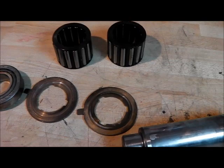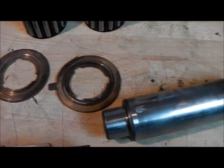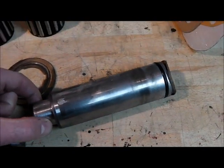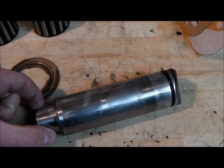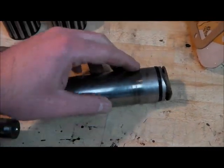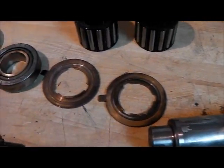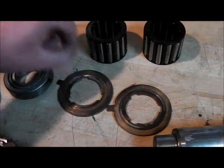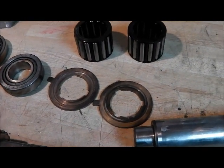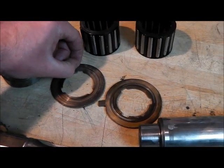Then we've got the thrust washers and the intermediate shaft, which you can see has suffered some sort of bearing failure at some time. The intermediate shaft is allowed an eighth of a thou float maximum, and the depth of those grooves has easily passed that.